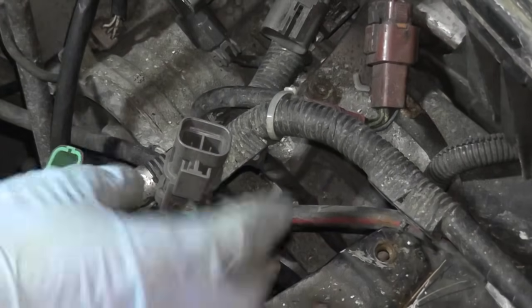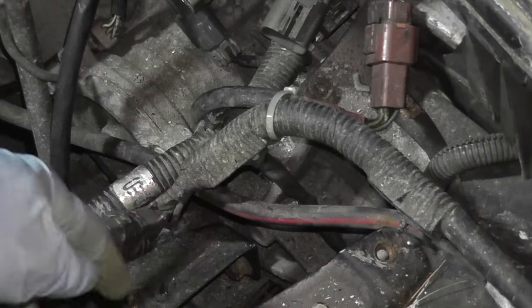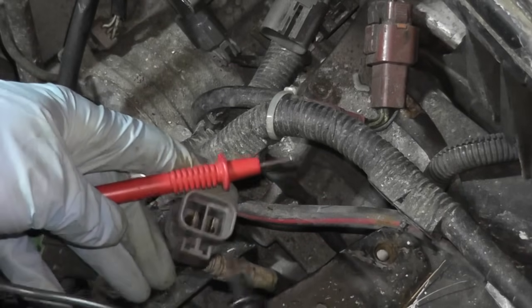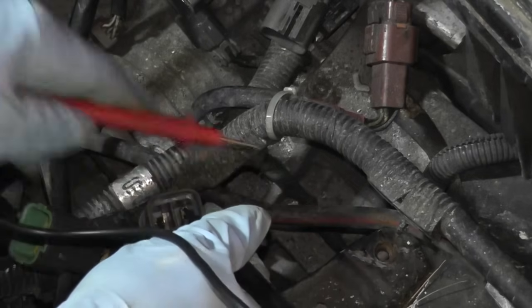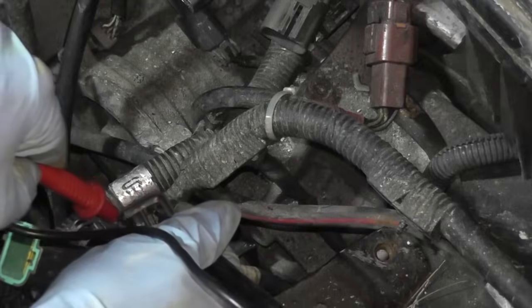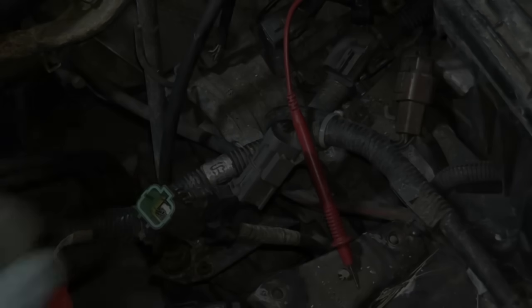Let's start with the first harness — this one only has two leads coming out of it. Go ahead and make a connection between the two terminals, and we should have continuity — which we do, as you can hear. So this harness is in good shape and working correctly.